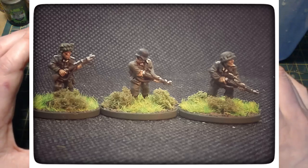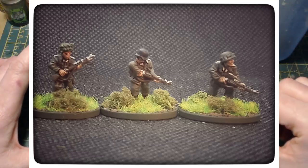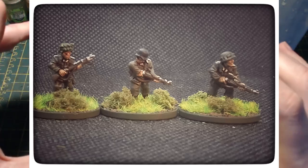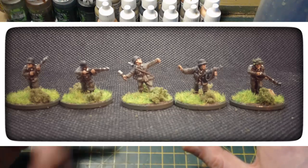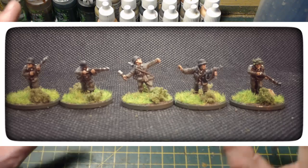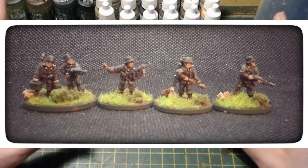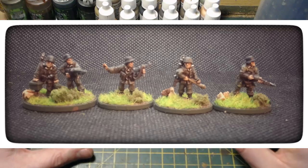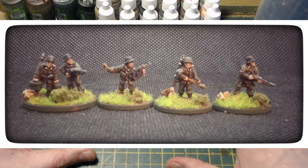All I've really got left to paint to complete the basic platoon is one last infantry section. I also need a reconnaissance section and I need to pick up a 251 as a transport option for the recon team, and then possibly a few heavy weapons squads. I've been looking at the heavy weapons options from Plastic Soldier Company — they look absolutely spot-on, so they may be something I pick up in the near future.